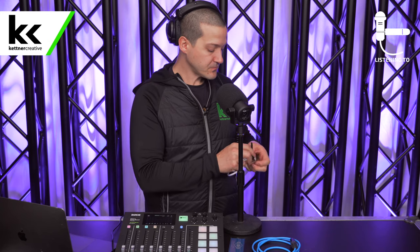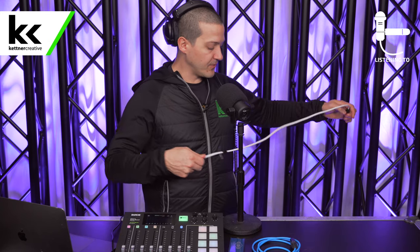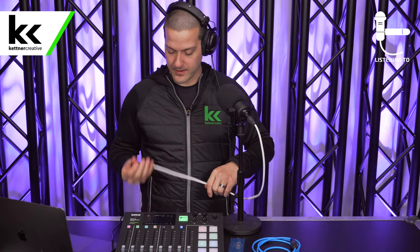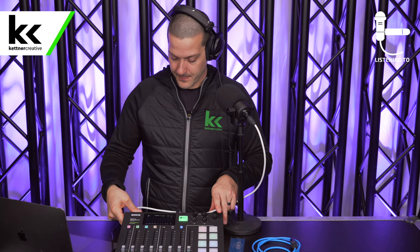We're going to connect the XLR output from the Rode PodMic to the input of channel one on the Rodecaster Pro. For this we're going to use a Canare Star Quad XLR cable. We believe these are the best quality cables you can get that are still colored, and they have Neutrik connectors on them. You connect that.